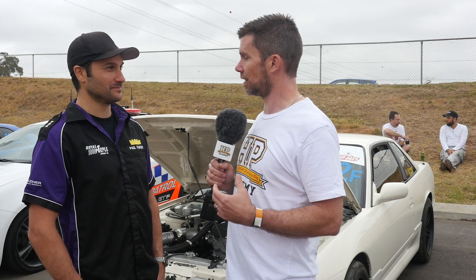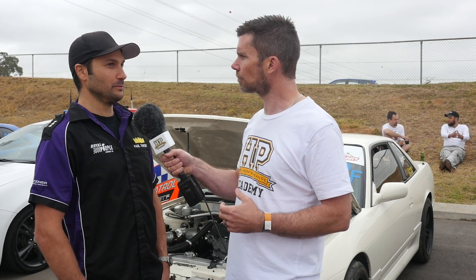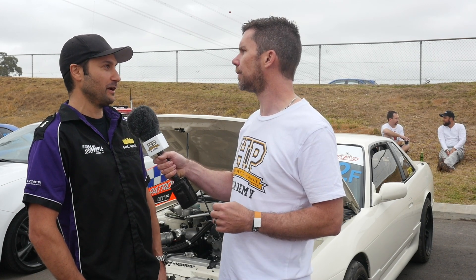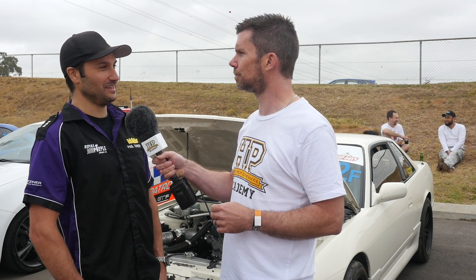What would you think it'd do now if you went back to the drag strip again? Look, I don't think it would really go too much faster — it is making more power, but it's also a heavier vehicle now. It's put on about another 100 kilos, so that's going to come at a cost down the strip.